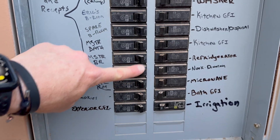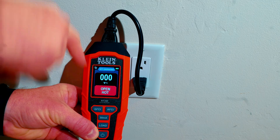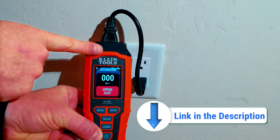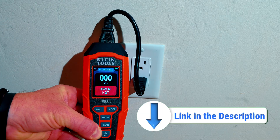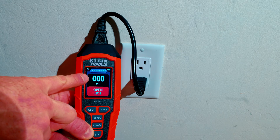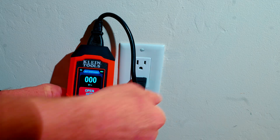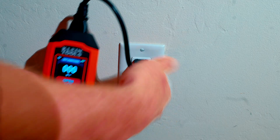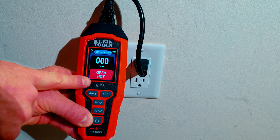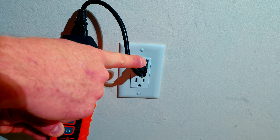I've located and shut off the breaker to the outlet. As you can see on the Klein Tools RT390 — I'll throw a link in the description so you can pick one up — I do see open hot and zero volts right here, so I know that I have properly removed power to this outlet. Check both receptacles just to be sure you're not on a switched outlet. I still have zero and open hot, so I am good to start working and replace this outlet.